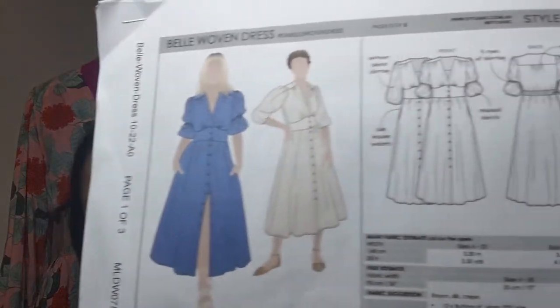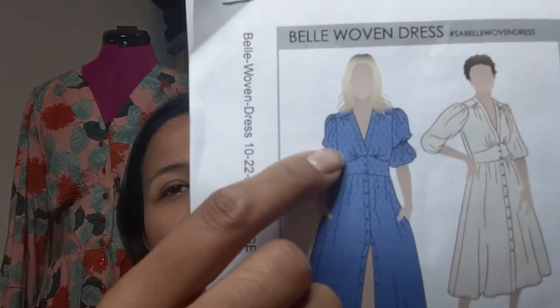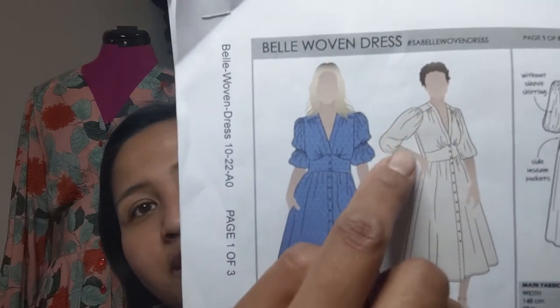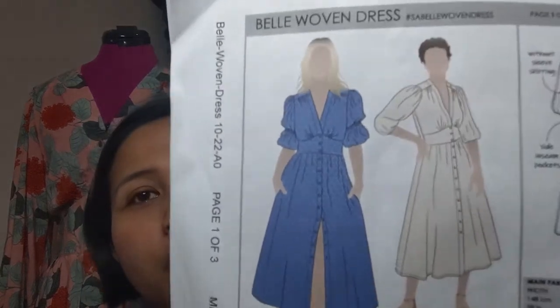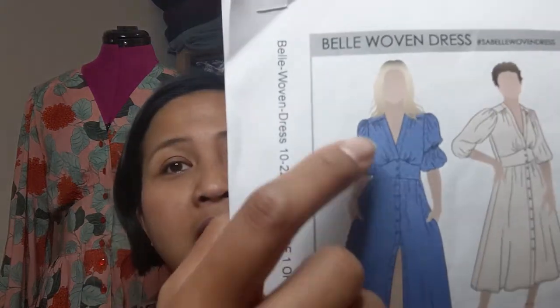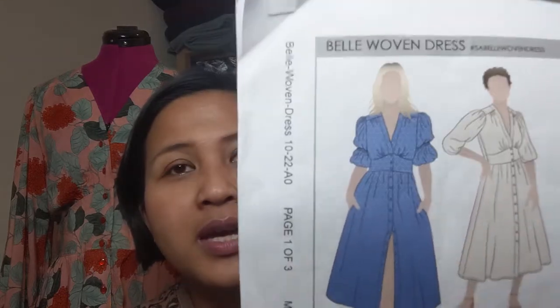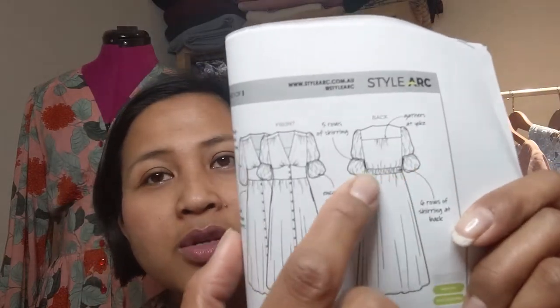The second thing I made over the past two weeks is this dress - the Style Arc Bell Dress. It comes in two sleeve versions: the same length sleeve with gathering midway to give a poof effect, or just sleeves with elasticated cuffs at the bottom. It has gathering under the bust, a front and back yoke, a shaped waistband, buttons all the way down, and pockets.